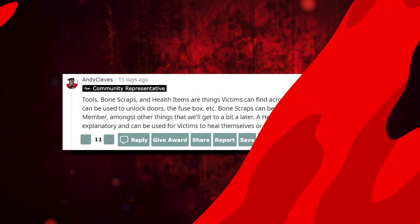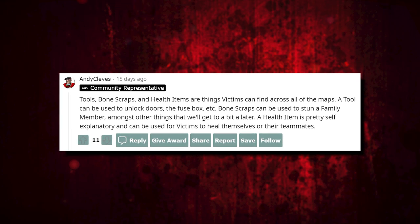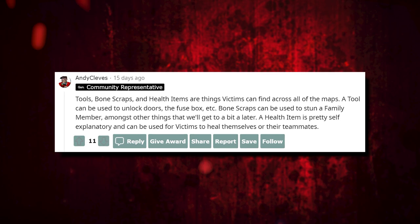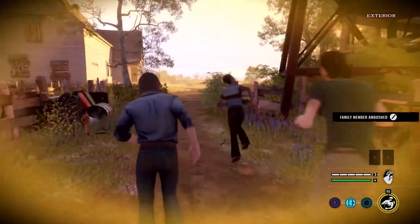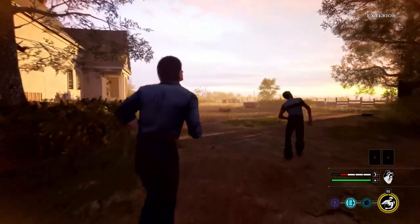Andy also said: 'Tools, bone scraps, and health items are things victims can find across all of the maps. A tool can be used to unlock doors, the fuse box, etc. Bone scraps may be used to stun a family member, amongst other things. And a health item is pretty self-explanatory — it can be used for victims to heal themselves or their teammates.' Kind of knew this already from the gameplay previews. I just want to reiterate that fighting back is extremely limited — bone scraps about as far as that really goes.